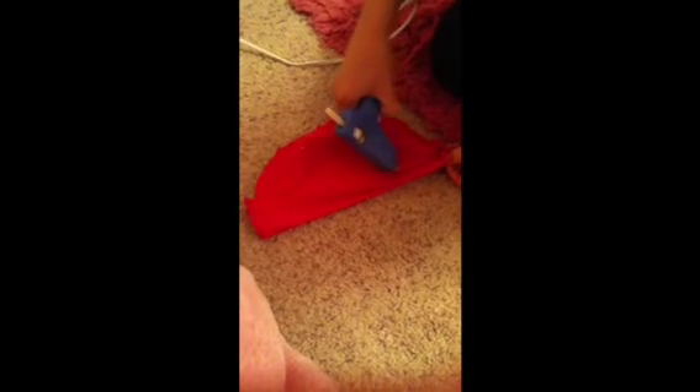Then you're going to flip it inside out. If your hat is too big, you can fold it in so it's smaller — and then maybe you'll grow into it one day. So I flipped it inside out again and folded it.